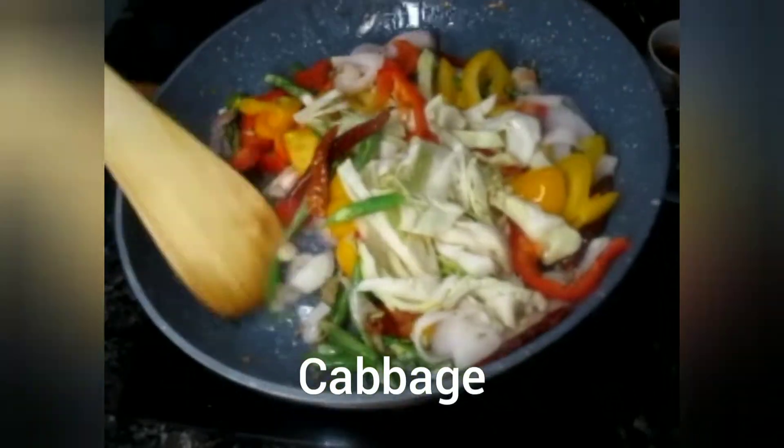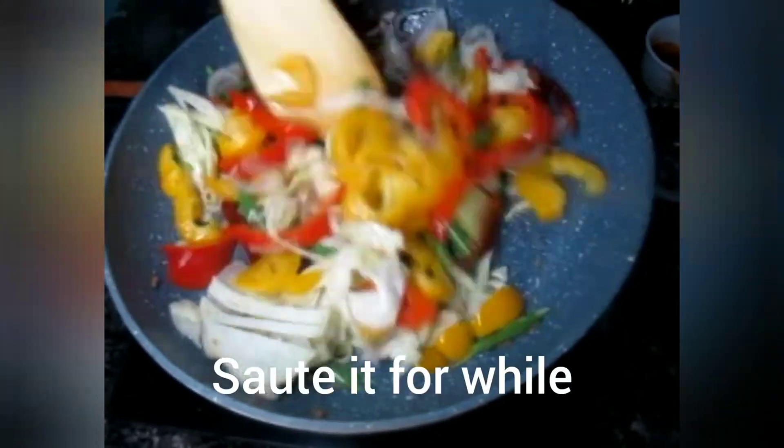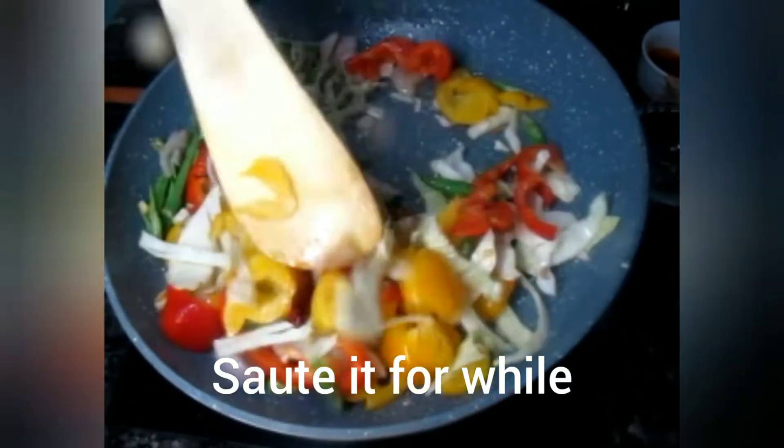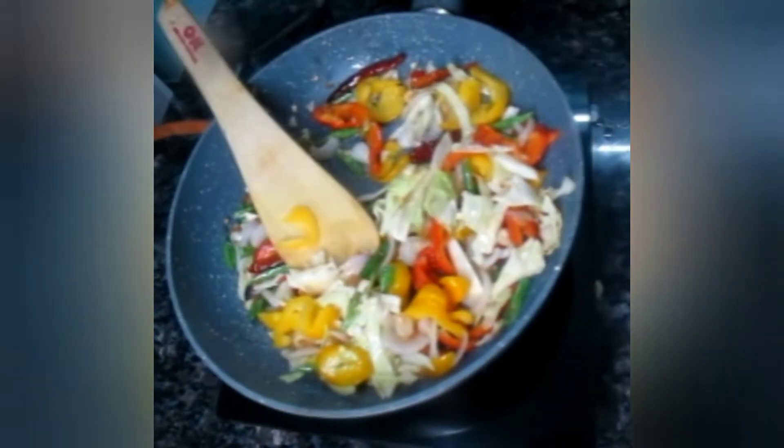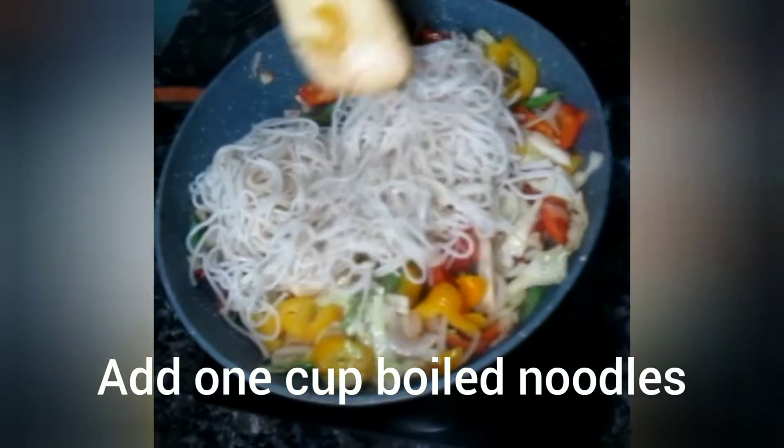If there are any vegetables available at home, you can add those too. Now we will sauté everything for around 5–6 minutes. Then we will add the boiled noodles.